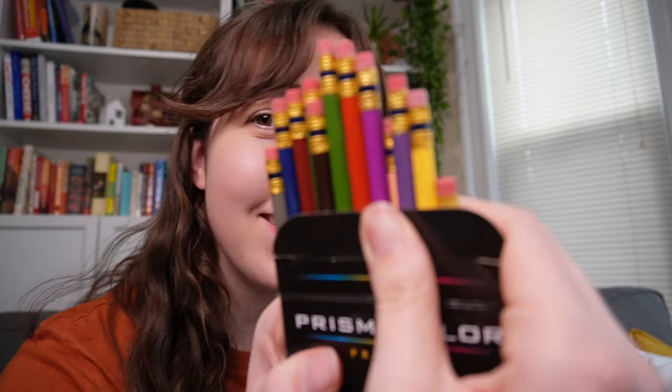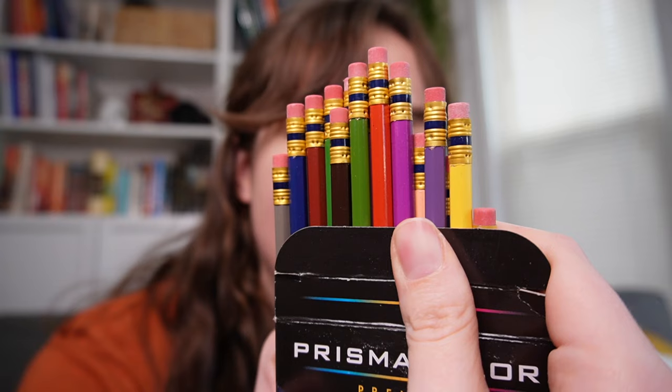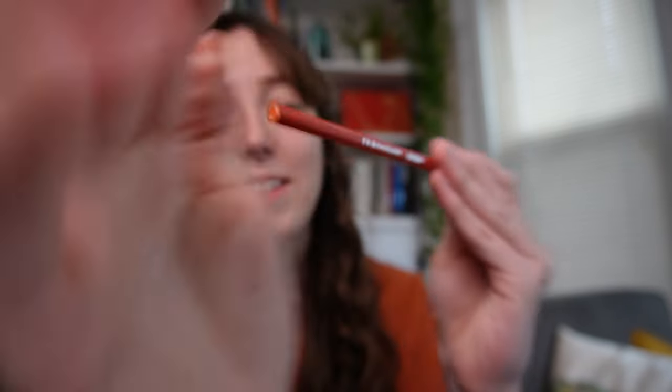I got some Prismacolor Col-Erase colored pencils — erasable colored pencils in lots of fun colors. I've seen a lot of people use these for sketch layers underneath their paintings, which I think is a great tool to play with. I've also seen people make full illustrations using them. I'm definitely going to start by using them for sketch layers under my paintings.